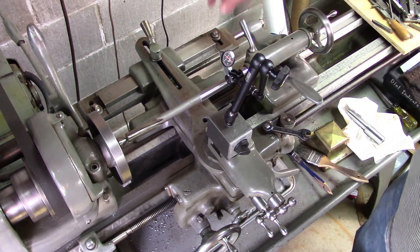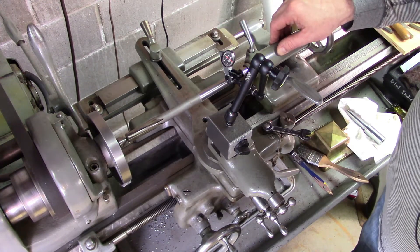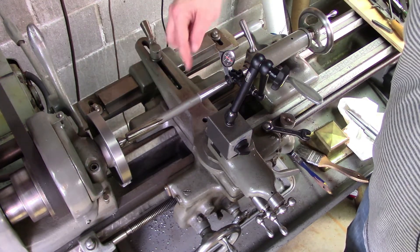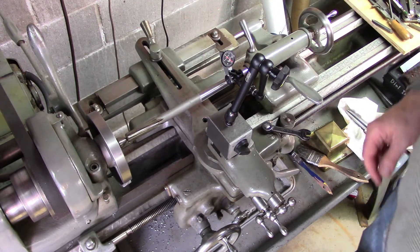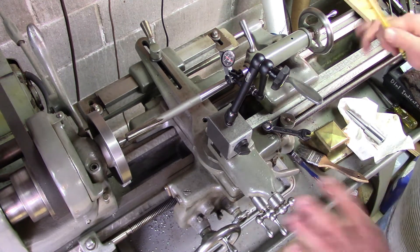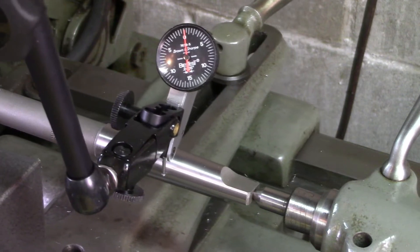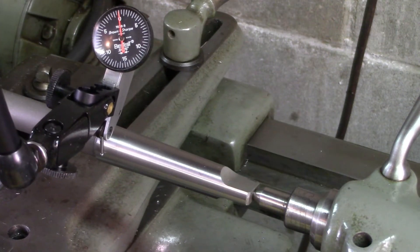The tricky part is getting this angle set just right. To do that, I used a tip I saw on one of Mr. Pete Tubal Cain's videos. I've got a brand new Morse II taper reamer mounted up between centers and I'm going to use the taper on that reamer as a gauge to set the angle. I've already got it set up, and when I run the indicator across the surface of that taper I get less than half a thousandth of run out — hopefully that'll be close enough.